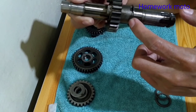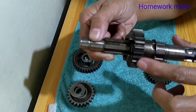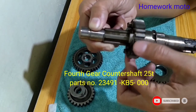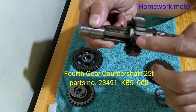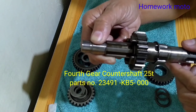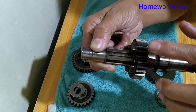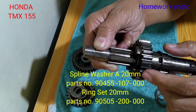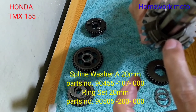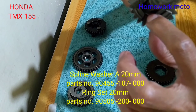Then after po nyan, sundan po natin ng gear. Ito pong gear na to ay kung tinatawag natin na 4th gear counter shaft — 25 teeth po ito. So unahin po natin itong ipakilala sa inyo, ito po yung 4th gear counter shaft. And then after po nang nilagay yung counter shaft gear na ito, meron po siyang washer na naman o clip — nandito sa loob ito po yun, nandito sa loob yan.